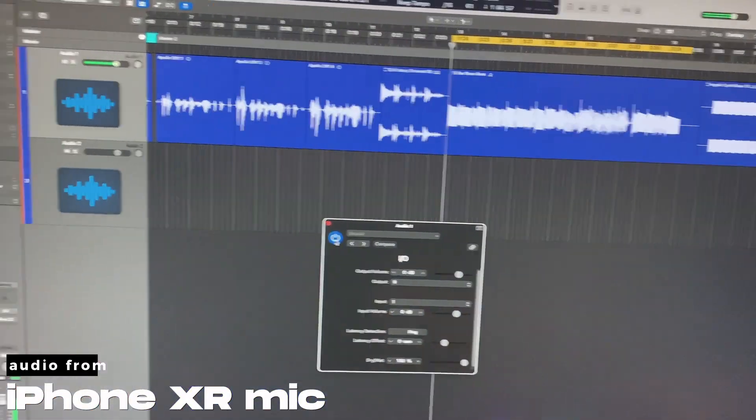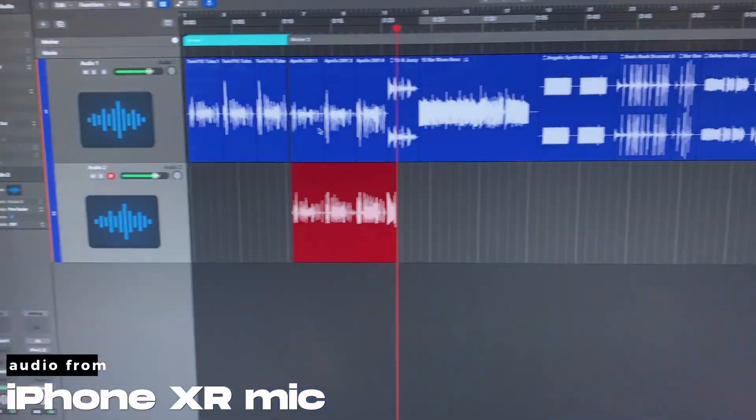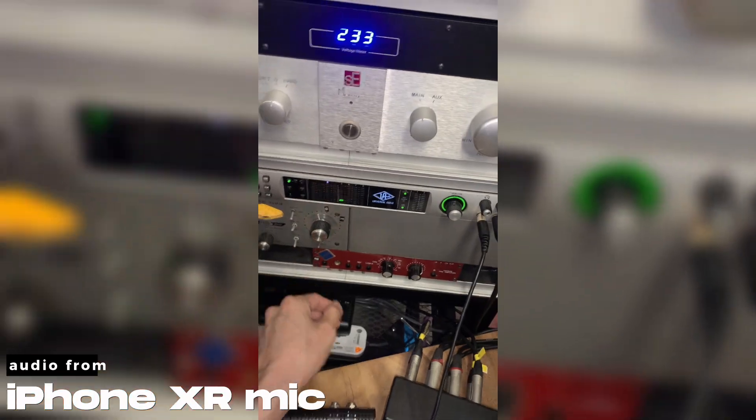Minus 18. Put hardware in — all tube — around minus 18. I'll record this. Playing the pink noise. So the new tube will have to be around 3 as well. Let's turn it off.